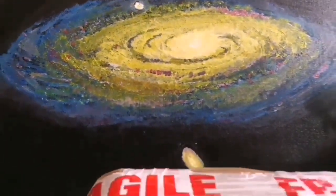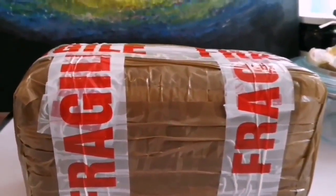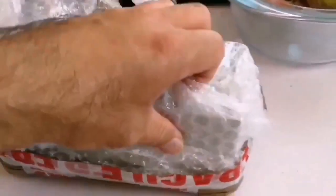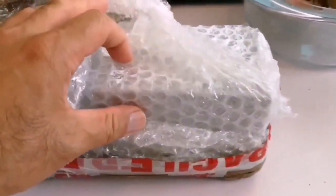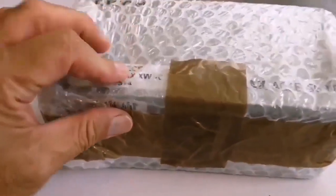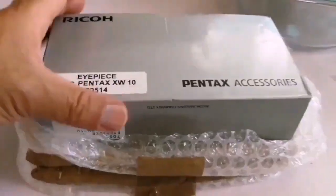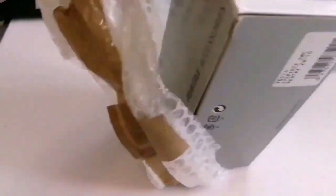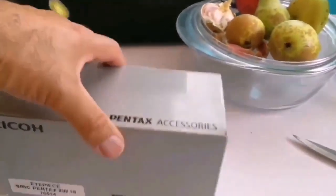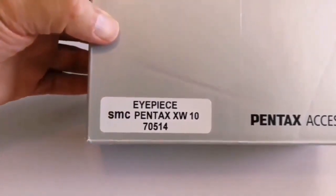Today I have a fragile delivery and I'm going to open and see what it is. It seems it's very well packed so we'll have to do another cutting. Look what we have here - it's a Pentax XW10. Ryko Pentax accessories, IPS SMC Pentax XW10.